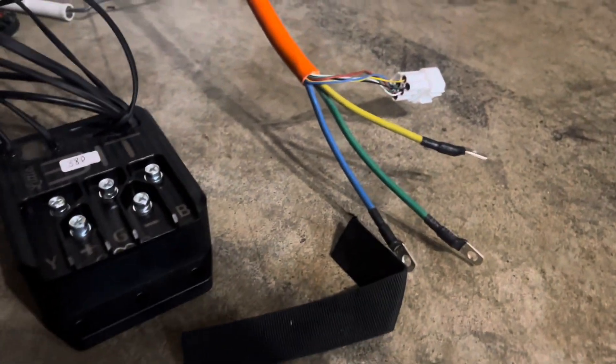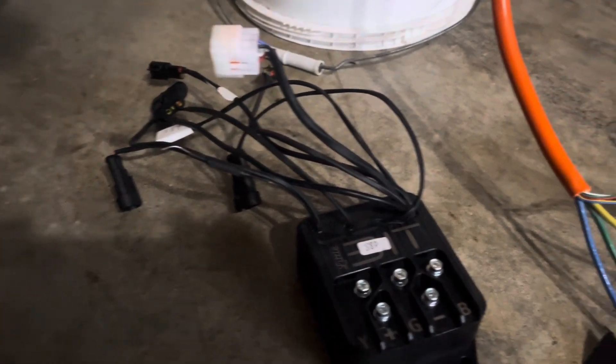Alright, now it's time to screw the phase wires into the controller, the battery leads into the controller, and to do all the other connections.